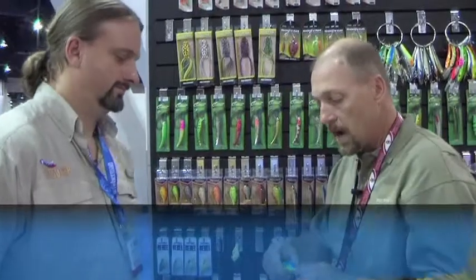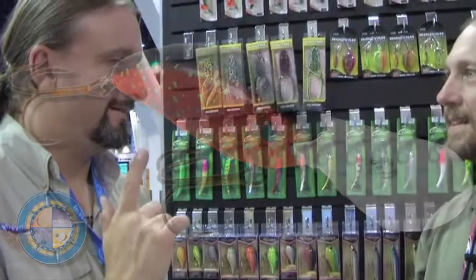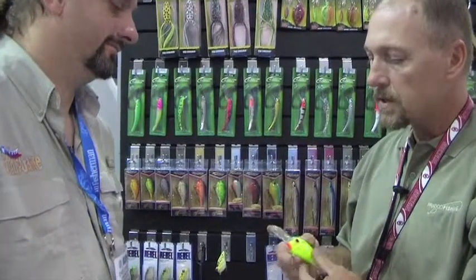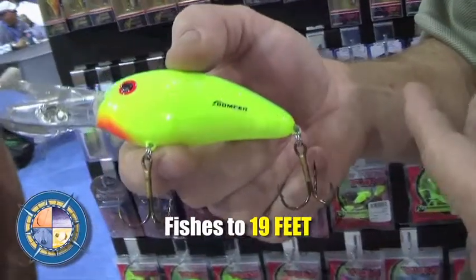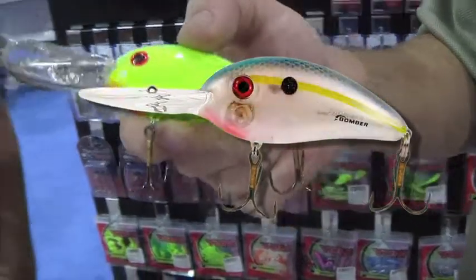Let's go with a deeper diving fat-free shad. The BD-7 has been the go-to for 13 years now. Caught my biggest bass ever on one of those in Mexico in 1999. Well, just a month ago I wrote a story about a guy who got a ShareLunker on a fat-free shad BD-7. We've taken this down three more feet — it will reach a legitimate 19-plus feet. It retains the same fat-free shad action that has made it one of the best crankbaits in history, it just takes it deeper.